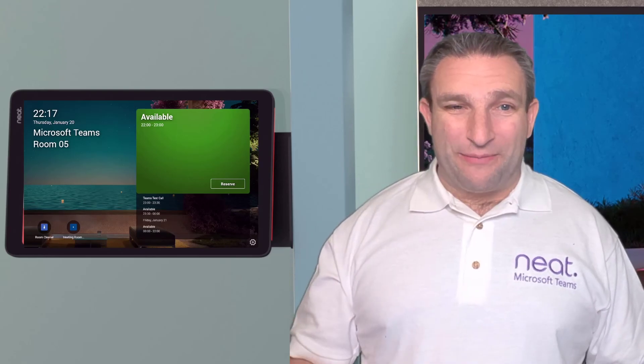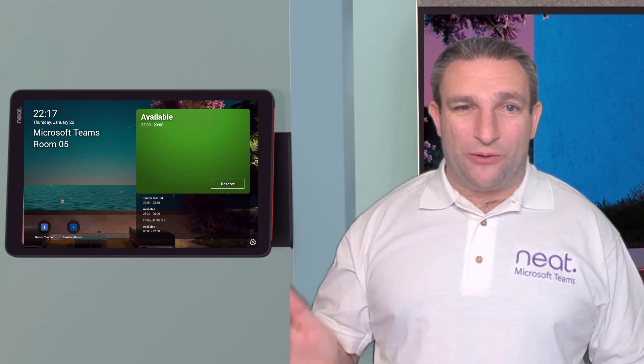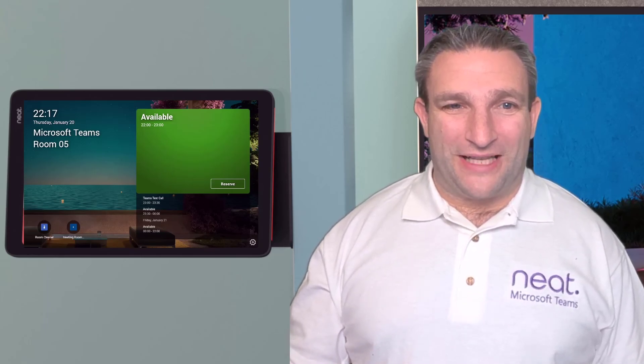You then manage it further in the Teams admin center. Thanks very much for watching — hope you found that useful. Any questions, let me know.